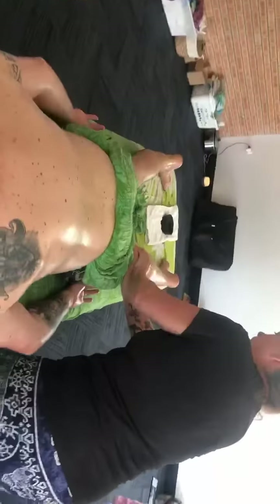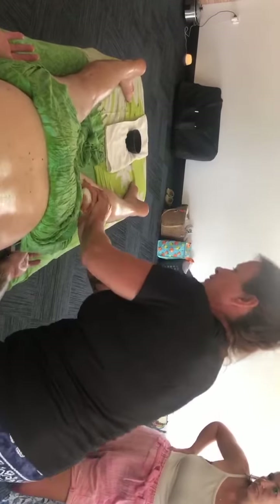Turn. The inside — they've got to do something here. These get neglected on most massages. You go for a massage, it's very rare these are done.